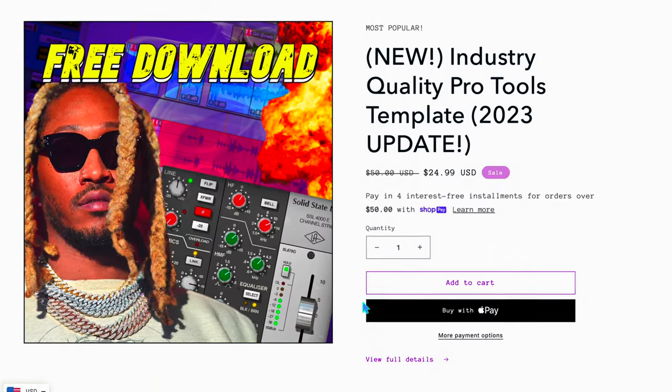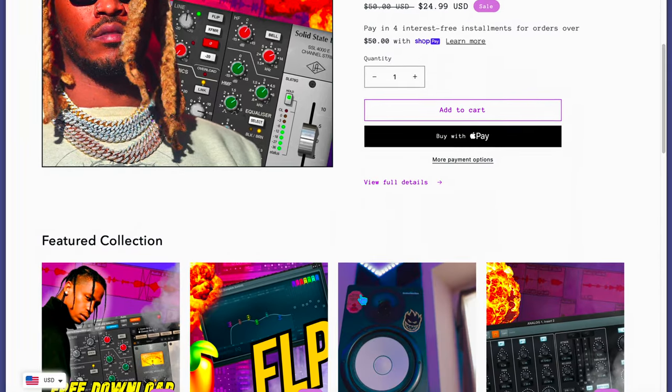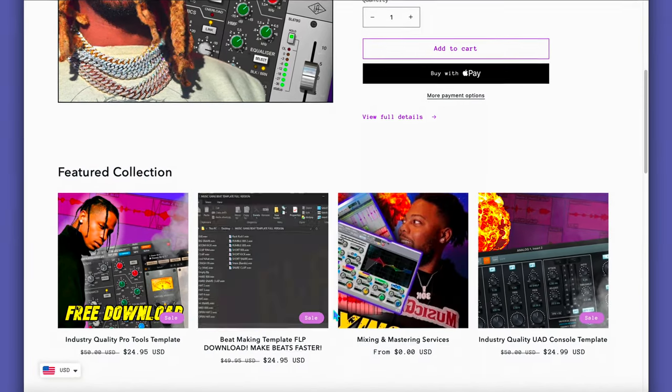Before I record, I will be using this Pro Tools session that I made — my brand new Pro Tools template for mixing and recording — to get you higher quality vocals in a short amount of time. I will be using that template for the whole album. Link in the description, go ahead and pick up your copy. It's already set up, just hit record.